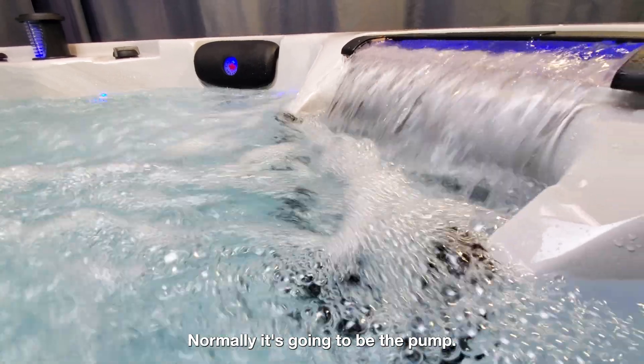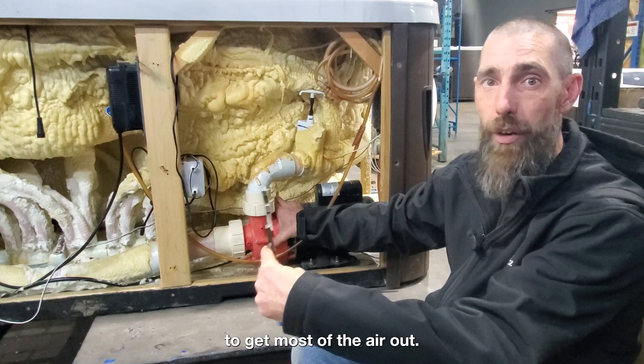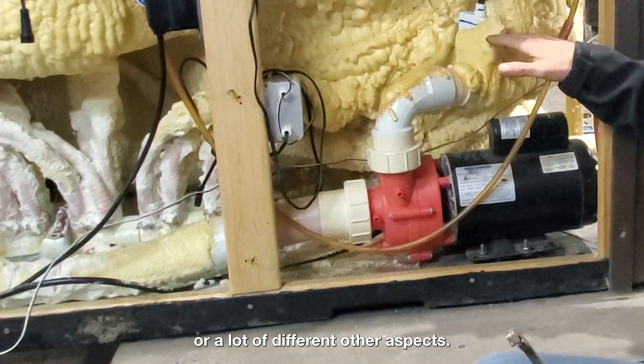Normally, it's going to be the pump. The initial startup of a pump is enough force to get most of the air out. Sometimes you will get a bubble trap — sometimes it's a low-lying line, or a lot of different other aspects.